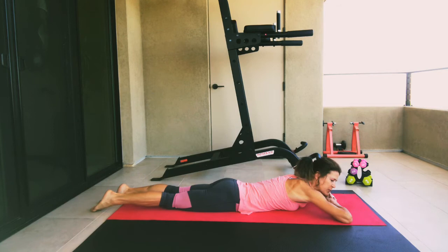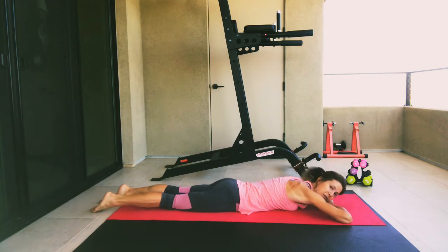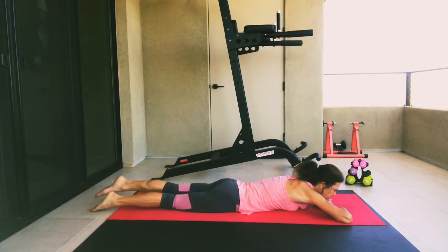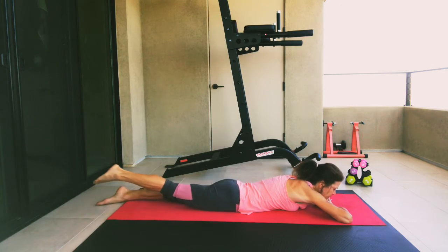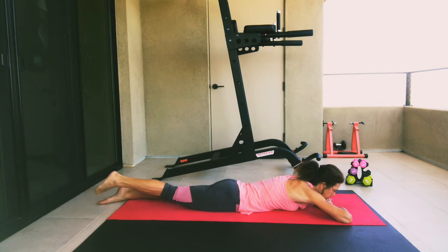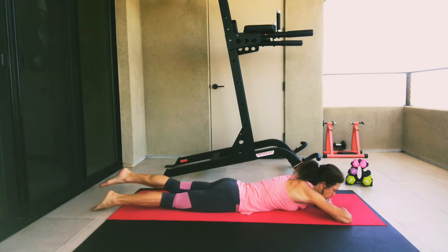Now let's bring our hands together and use them as a pillow to rest your head on. We're going to work the legs only. Go ahead and work your right leg and then your left leg, lifting one leg up and then the other. Squeeze those glutes as you lift that leg up as high as you can, keeping your legs straight. Let's go five, four, three, two, and one.